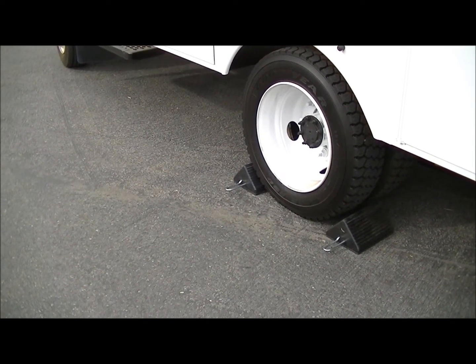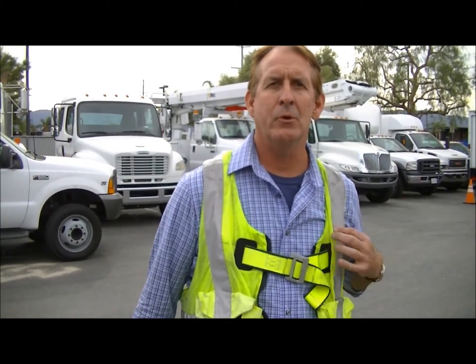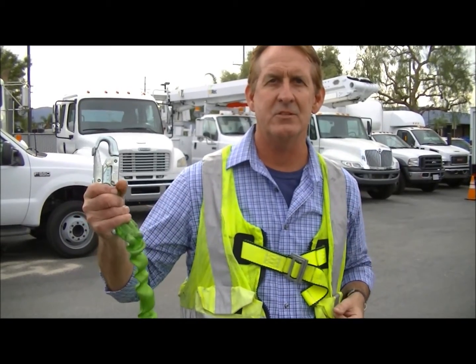The next thing we're going to do is make sure we have a proper harness and lanyard. Now that we're done with our visual inspection of the truck and the boom, we're going to do an actual function check of the boom before we head up. First, make sure you have a proper harness and lanyard that's certified and approved by OSHA. Then we'll go ahead and jump in the bucket and take small functions — left, right, up, down, in and out — to make sure that everything is working properly. Once we've established that everything is working properly, we're ready to go ahead and go up.